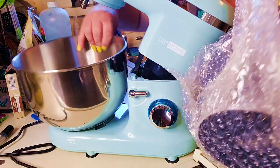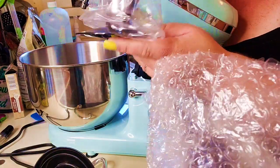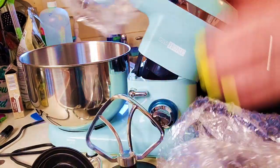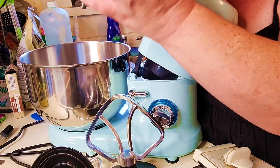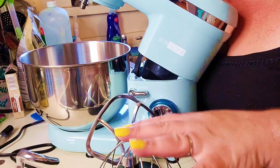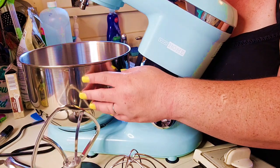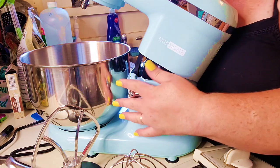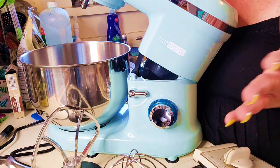It also comes with some attachments — three attachments in total: a dough hook as well as the beater. And then we are going to be using the whisk today to test out our mixer. Something else I noticed in the manual: it does say that these pieces are not dishwasher friendly, and the bowl as well. You do want to hand wash these with a regular dishwashing liquid, and you don't want to use any abrasive type of sponges.